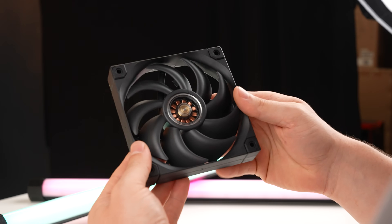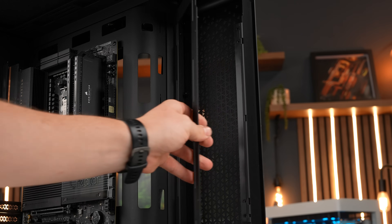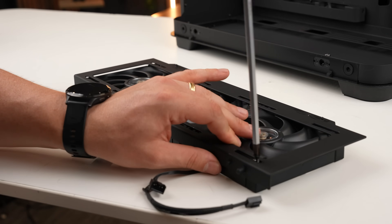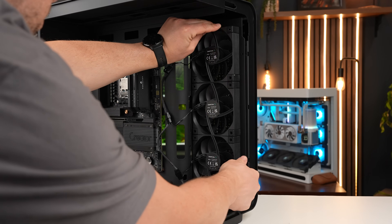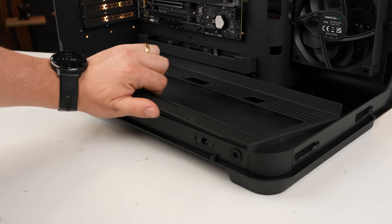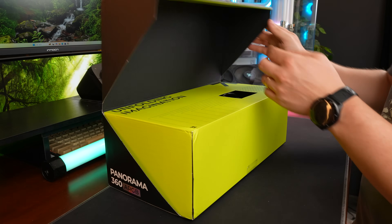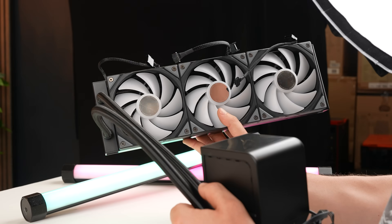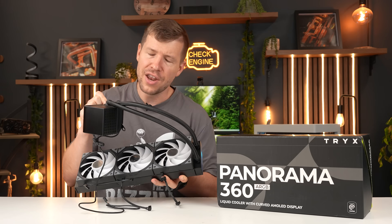I want this system to be all about performance and cooling. We've got the FL12 performance fans from Deepcool — pure black design, no RGB. That's what I want for our workstation. For our cooler, we're going with the Panorama 360. We will be removing the ARGB fans; we just want pure performance and no RGB.